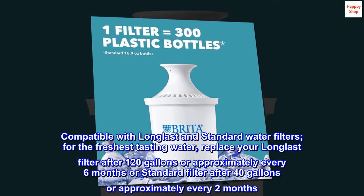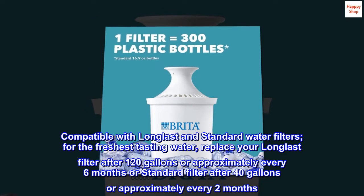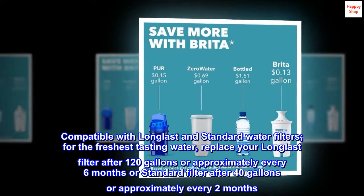Compatible with long-last and standard water filters for the freshest tasting water. Replace your long-last filter after 120 gallons or approximately every six months, or the standard filter after 40 gallons or approximately every two months.